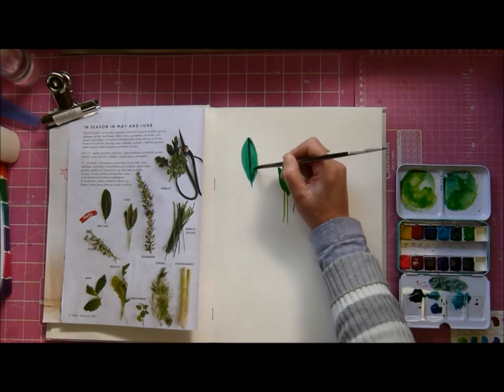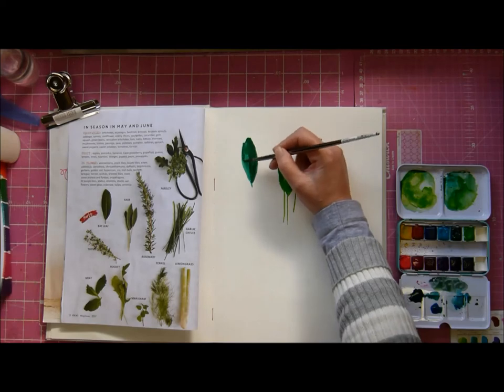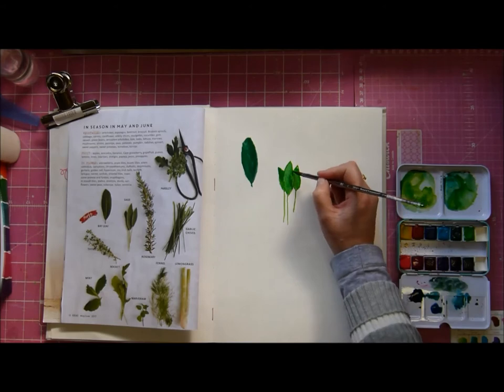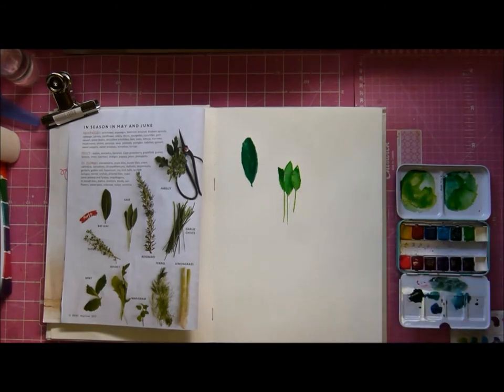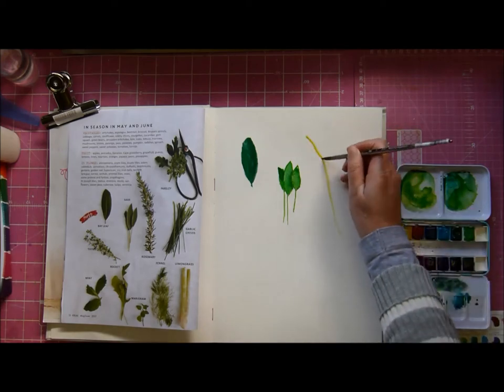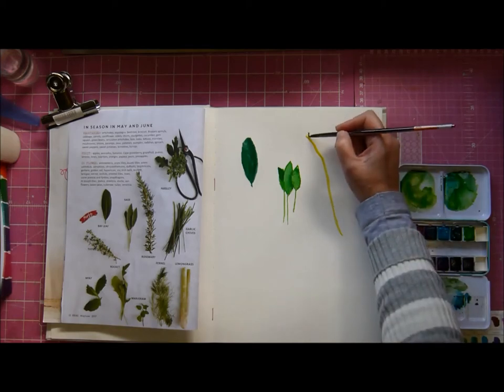Here I'm trying to mix up some of the greens that I can see in the magazine on the left, but it's not going very well, mainly because I still haven't quite come to grips with color mixing and what shades work well together. But I did enjoy myself.